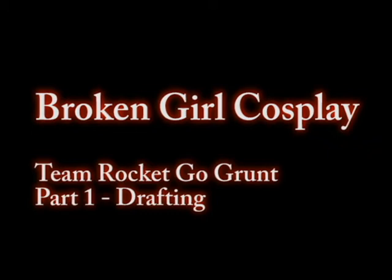Hi everyone, it's Broken Girl Cosplay and I'm back from my year's hiatus. Health issues are still health issues, but now they're under management, so now I can return to the good old world of cosplay.